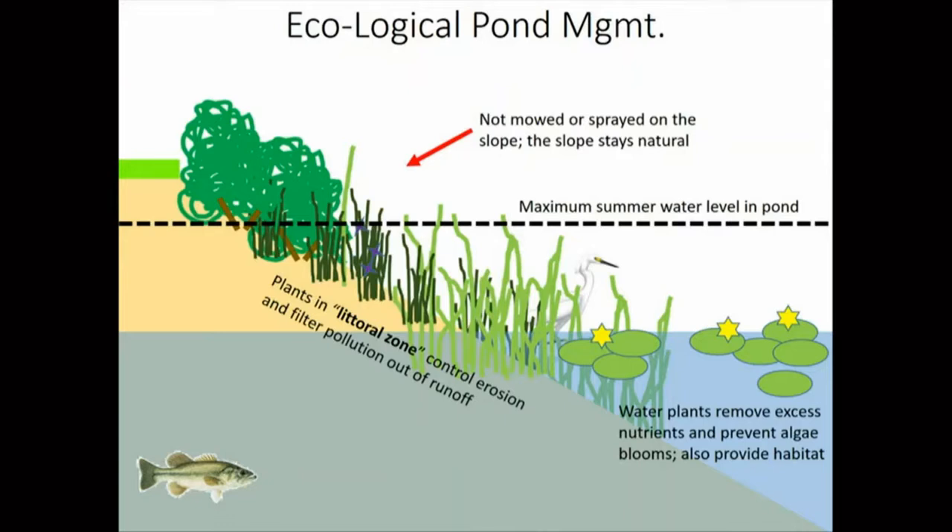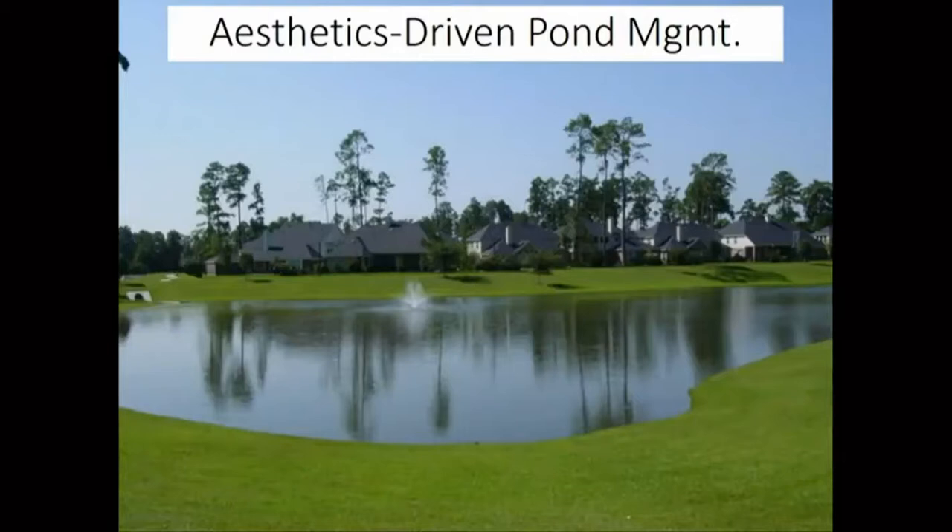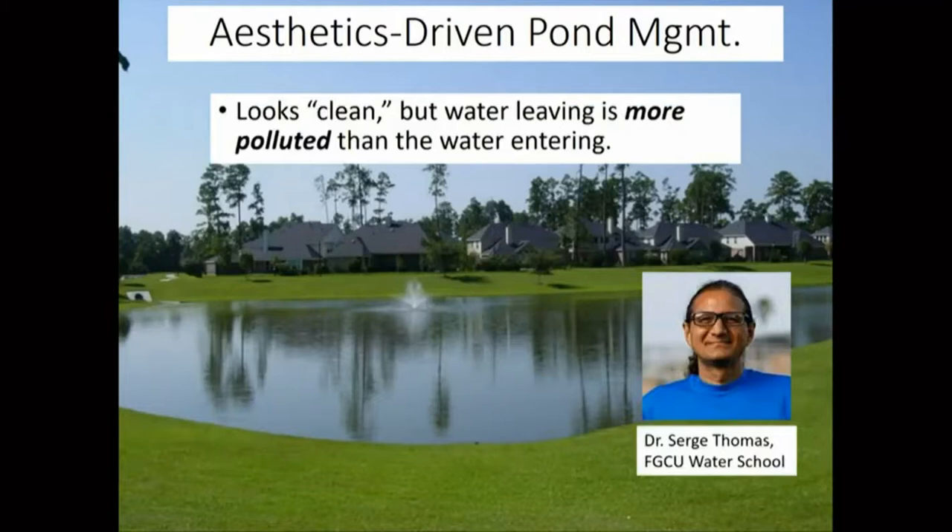Because we have a wet and dry season here, the water level goes up and down a lot, which makes erosion problems worse. That's why it's very important to have water plants all the way along the slope. A lot of our ponds around here look very clean and tidy because of aesthetics-driven pond management. But my fellow researchers at FGCU have found that this type of pond does not function well. In fact, the quality of the water that leaves these very manicured ponds is oftentimes worse than the water that comes in — sort of like putting your vacuum on in reverse.